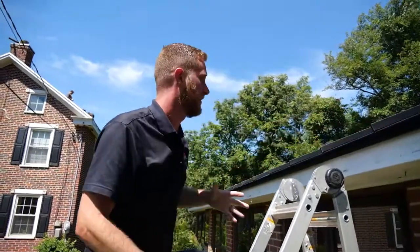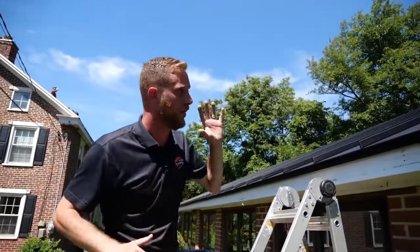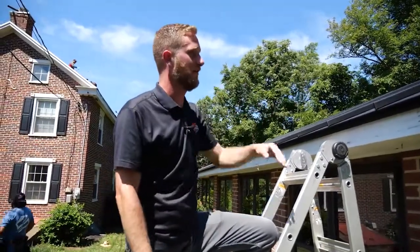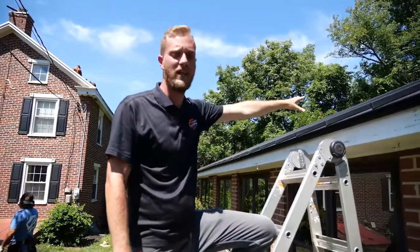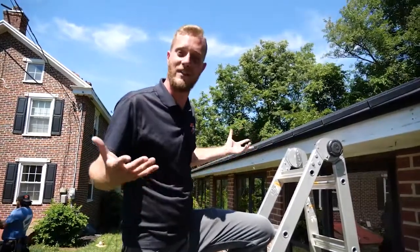We look at details like this and just the overall final product — that's going to wrap it up for this roof. We wanted to let you know why we love these kinds of roofs; we want to do more of them. The results speak for themselves, and we have a great finished product that this homeowner won't have to worry about for the next 50 years. They'll be looking good and have a nice dry roof over their head for the next 50 years. Thanks for watching.